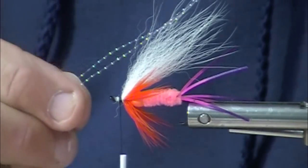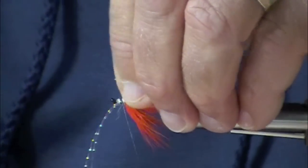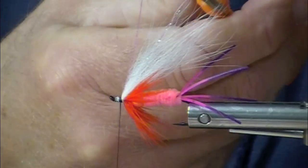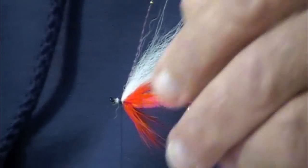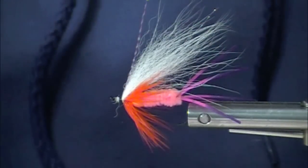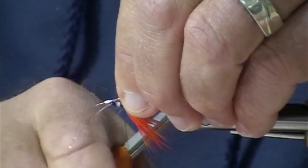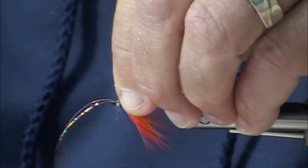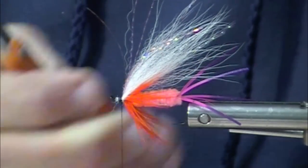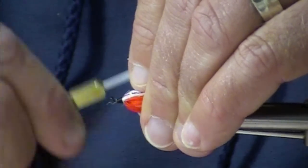You could finish right there, but just for fun, I like to add a couple strands of crystal flash — notice how I just pulled it over there so it's not going anywhere. A couple strands of crystal flash and a couple of strands of this holographic pink flashabou as a topping. You don't have to loop it the way I am, because it does compress and it will stay. It's just a nice added touch to fold it over.